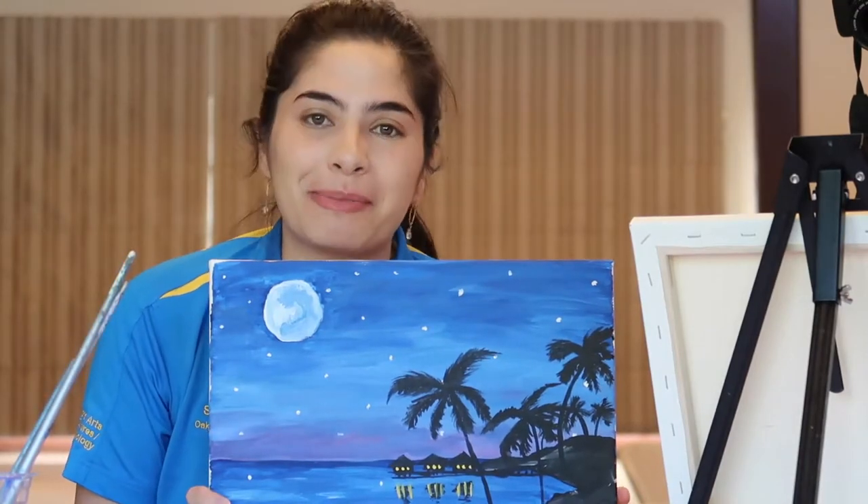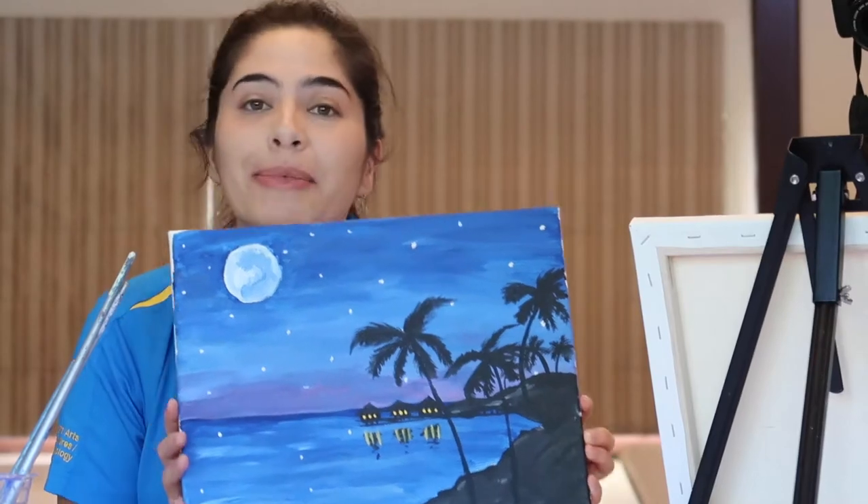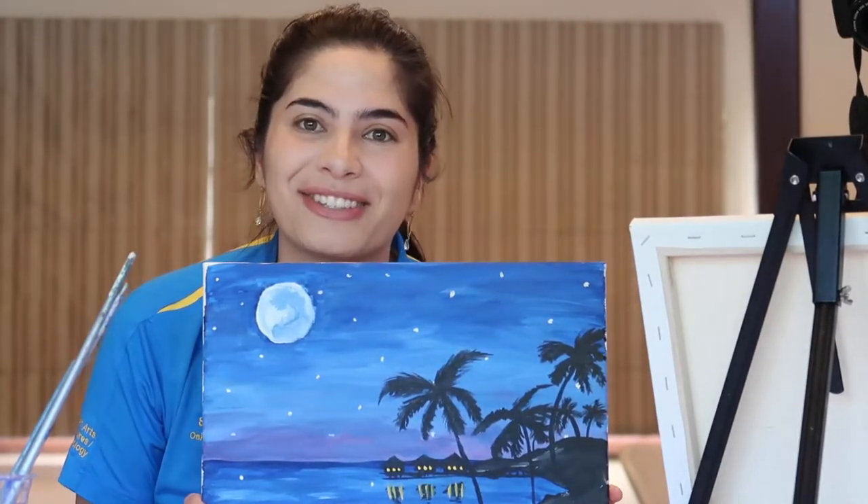Hey everyone, my name is Shelby and today we're going to be painting this beautiful sunset and silhouette painting. I'm going to tell you a little bit about what you need and then we'll get started.